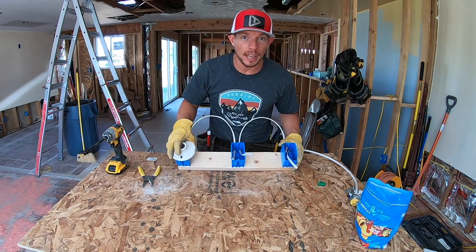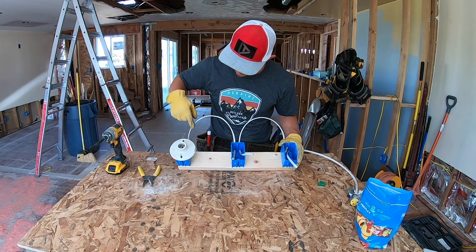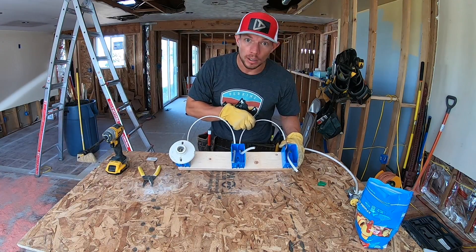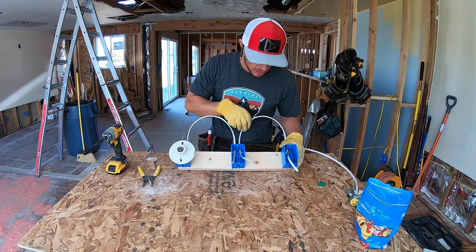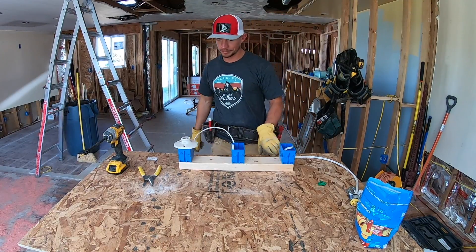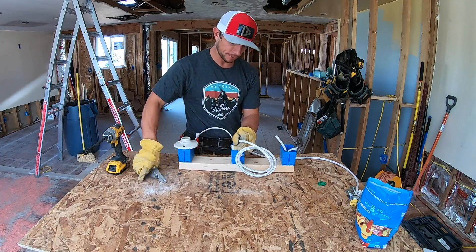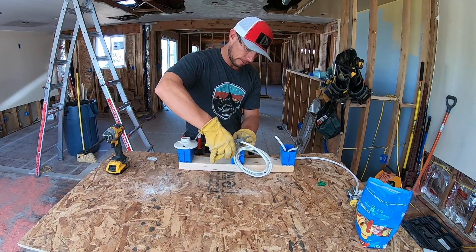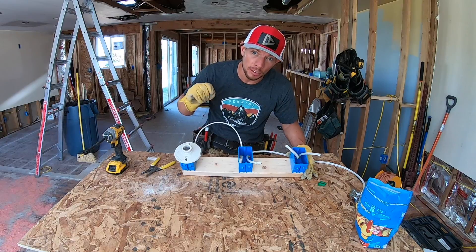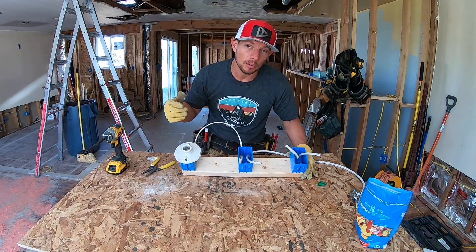I built this small jig to lay out a simple diagram of how to build a three-way switch. This is going to be our light. We have wire going up to our light and down into one of the switch boxes. Then we have what we call our runner wires. I saw this setup on a video which I will link in the description down below — thank you for the help. This jig will represent how a three-way switch goes together.